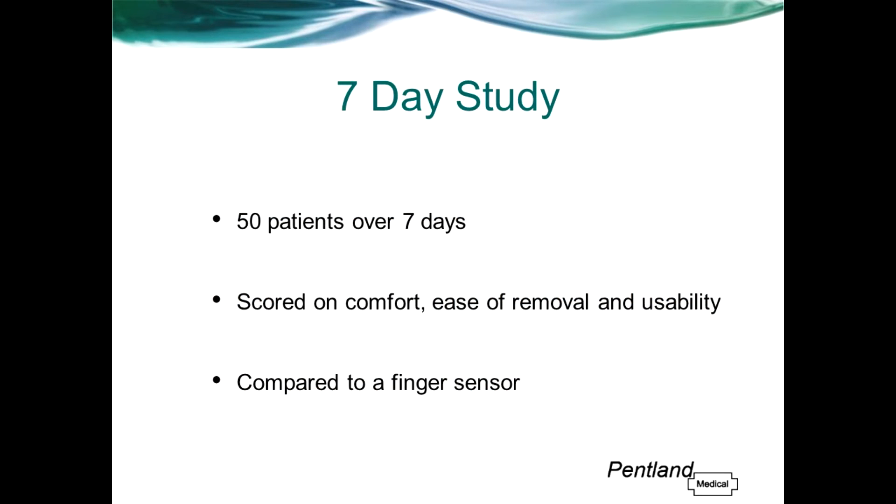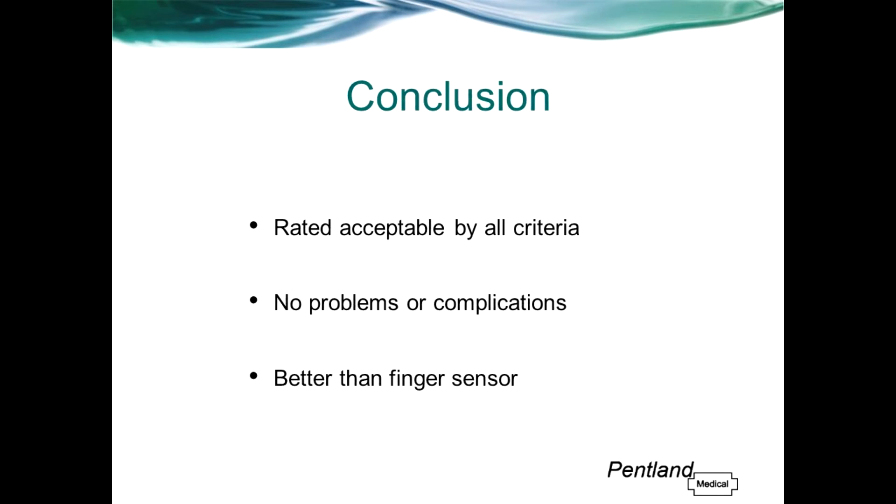A study was published measuring the comfort and usability of Zanas on patients over seven days. Patients were asked on each day to score Zanas on comfort, ease of removal, and usability, and whether it caused any irritation, redness, or general discomfort. Zanas was also compared against a traditional finger sensor on one of the days. The study concluded that patients wore Zanas for seven days continuously and rated it acceptable by all criteria, with no problems or complications reported. Furthermore, patients scored Zanas as more comfortable and less intrusive with daily activities compared to the finger sensor.